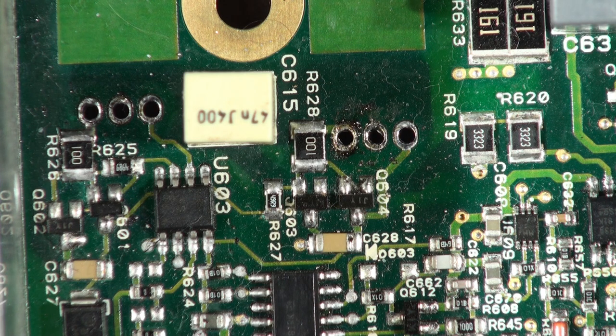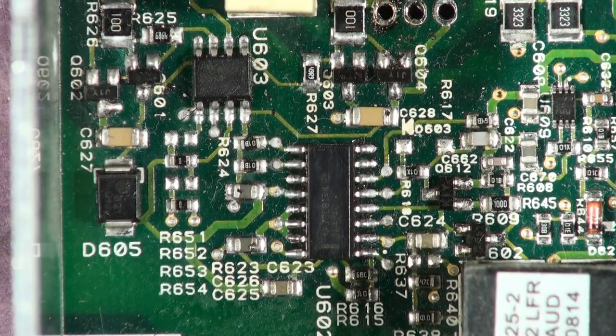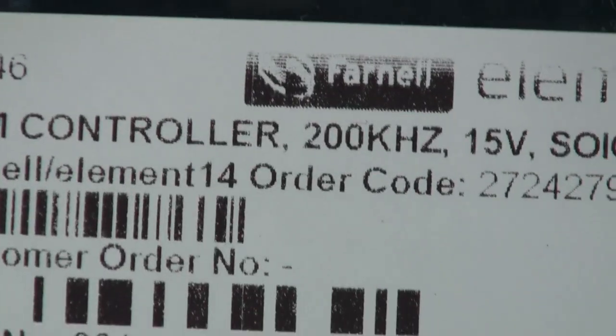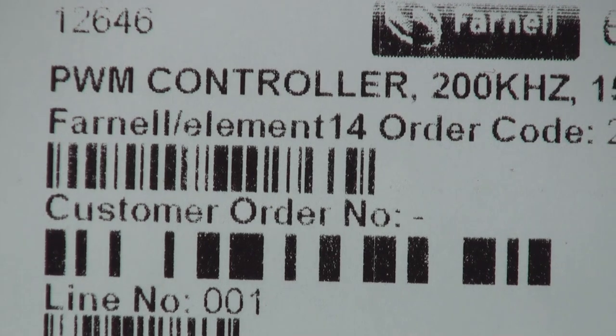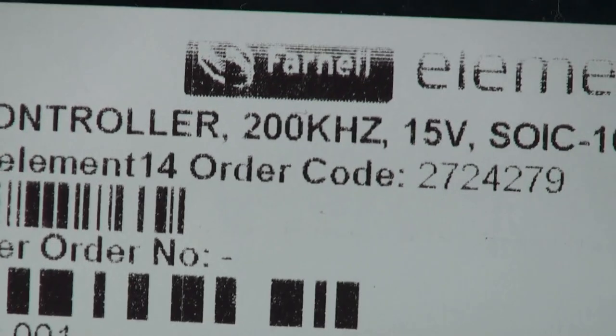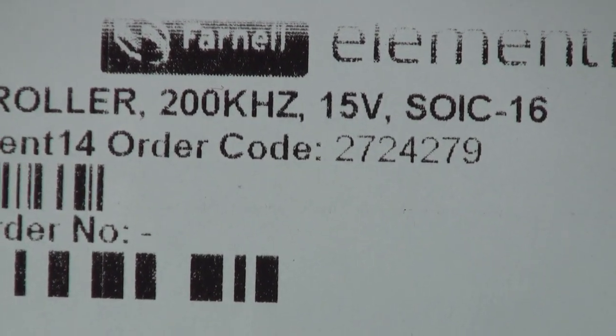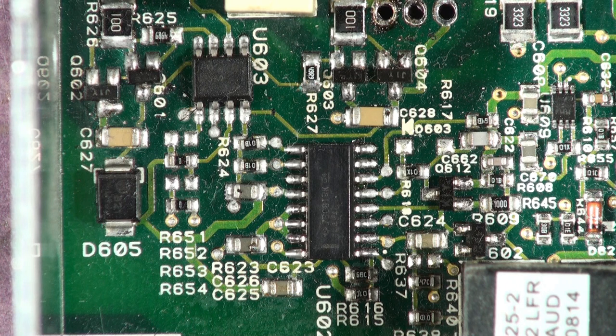This one down here is the other one that gets blown up — it's a PWM power supply controller, does all the management for the power supply at 200 kHz. Farnell part number 2724279. You're going to change that as well, because they're invariably blown. When these FETs go kapow, the high voltage comes down the low voltage side — frying tonight, basically.